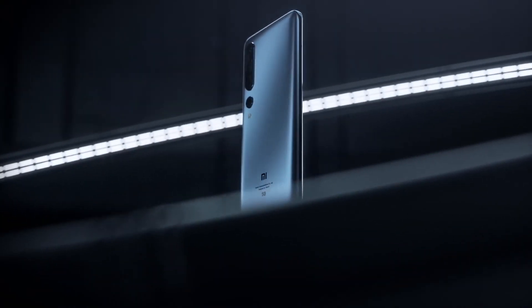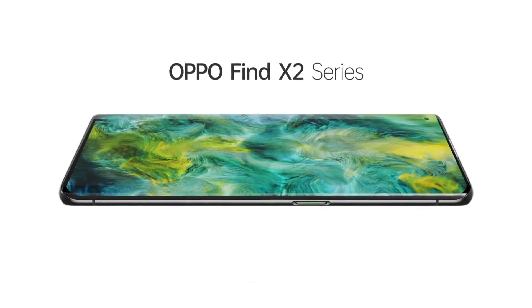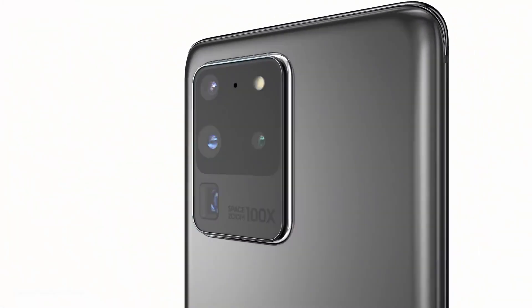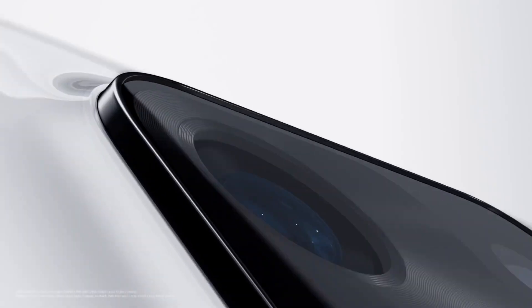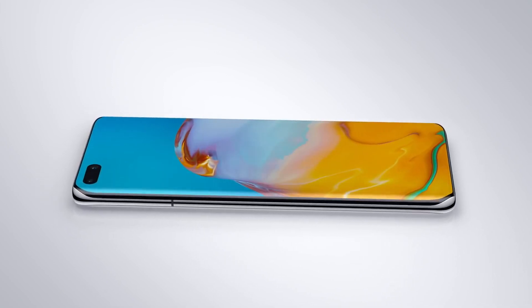The race among Android vendors is gaining momentum in 2020. In today's flagship market, the competition at the flagship level couldn't get any harder. In today's video, we're going to have a look at the Samsung Galaxy S20 Ultra versus the long-awaited Huawei P40 Pro Plus, and which of these beasts is going to prevail.